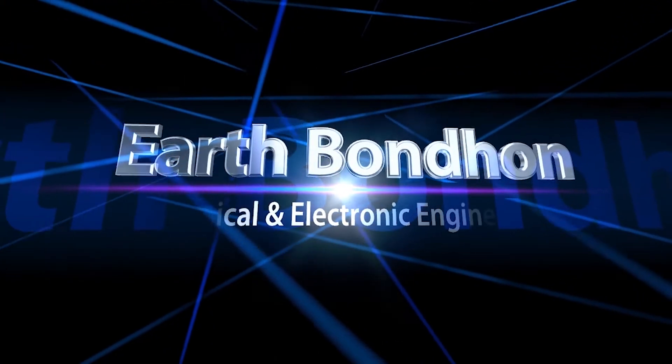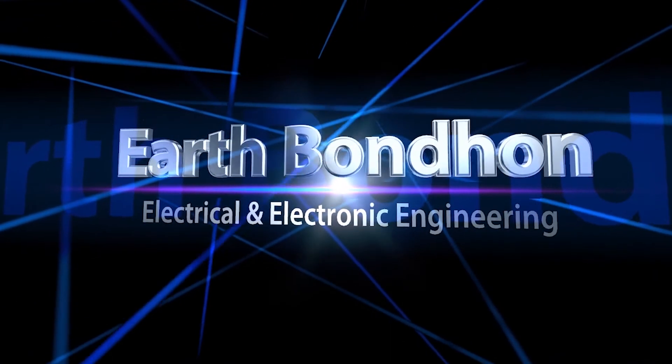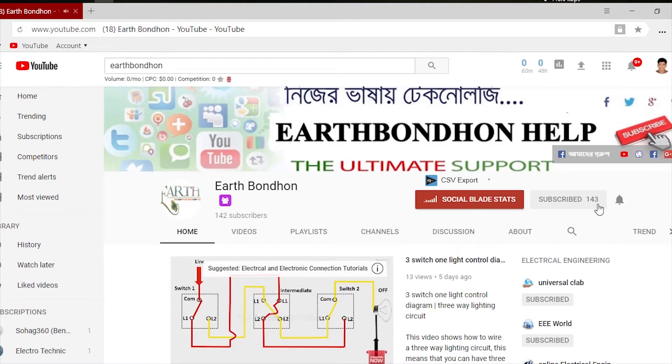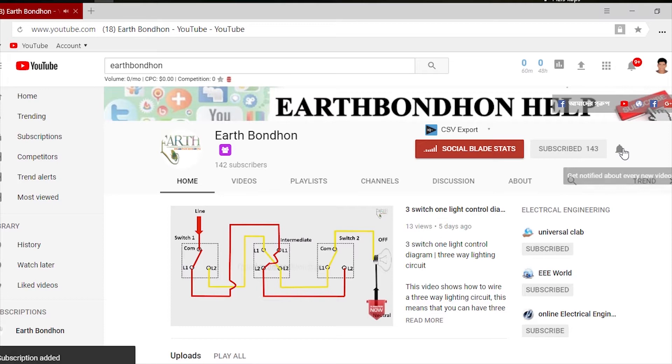EARTH BOND HAN — Electrical and Electronic Engineering. Any questions, write in the comment box. For more updates, please subscribe to our channel and press the bell icon for notifications. Hi everybody, today I will share about voltage regulator circuit working.